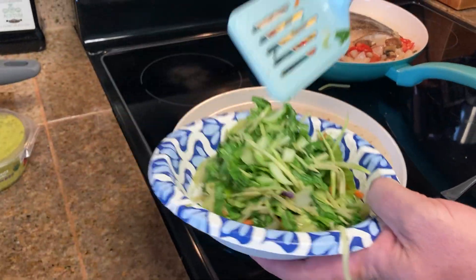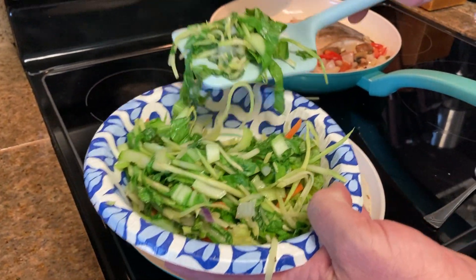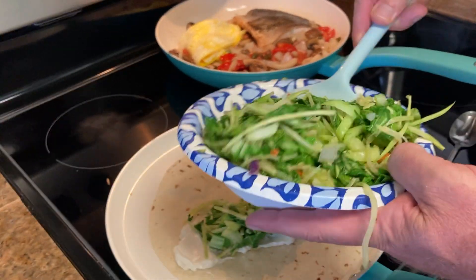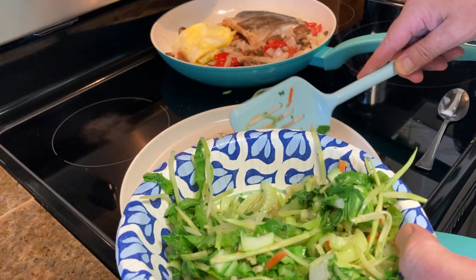So this is goat cheese. Let's start with some bok choy and broccoli slaw that's basically just been blanched, cooked for a minute.